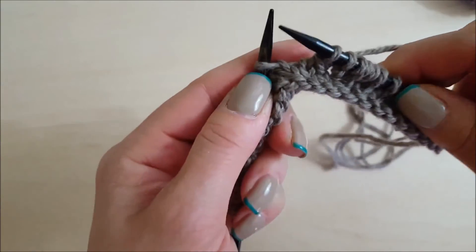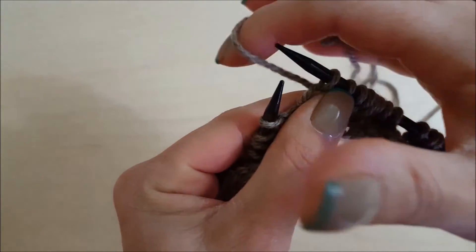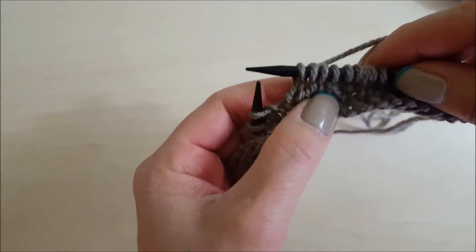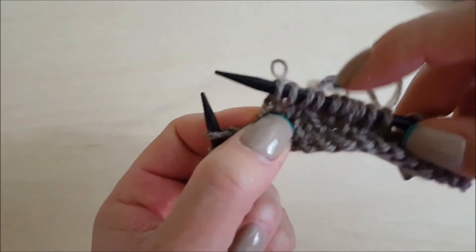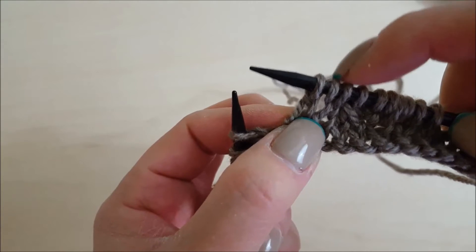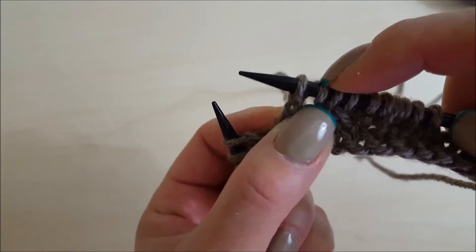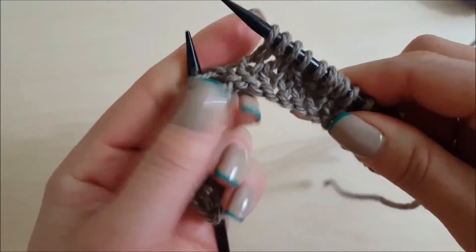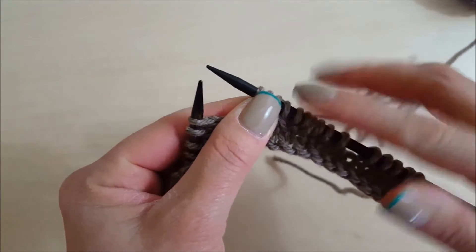A yarn over is very simple. If I knit one like this, then do a yarn over — that's just adding a stitch. Then I'll knit a second one. Now you can see we've knit this one and added this one just by doing a simple yarn over: we've increased one. It also makes a hole, which is why the pattern has all those little eyelets — they're all made with yarn overs.